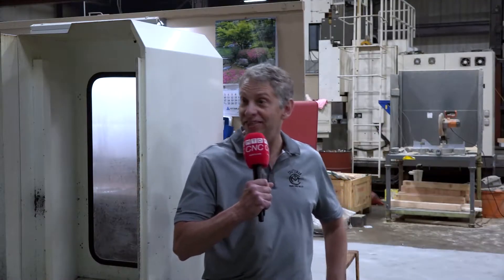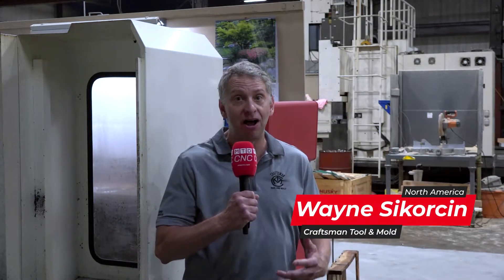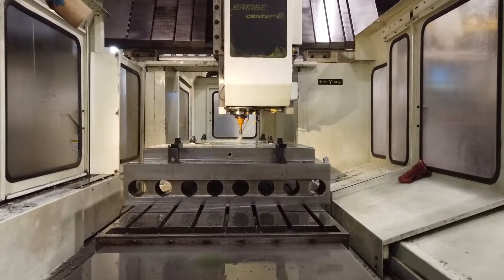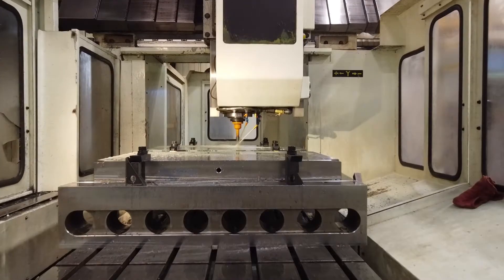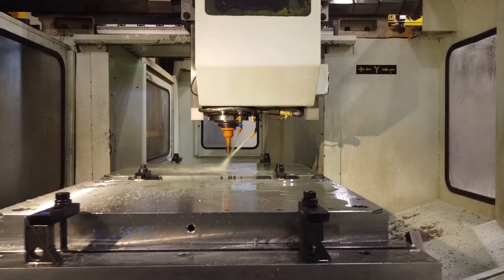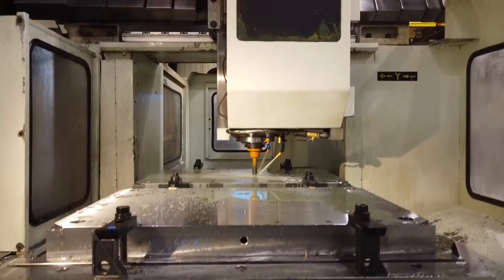Thank you for coming out today, Tony, I really appreciate your time. So we make mold bases and we found that Mitsubishi and Kitamura were making quality machines. This particular Kitamura you see right here is a 1998. My father bought it because we love the bridge style — the Bridge Center 8 — which is like 42 by 80 inches in travel in X, and it holds two to three tenths tolerances from a '98 machine.